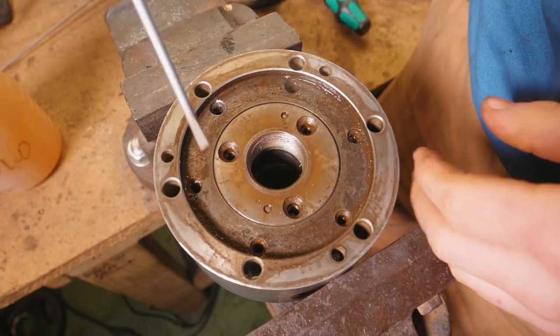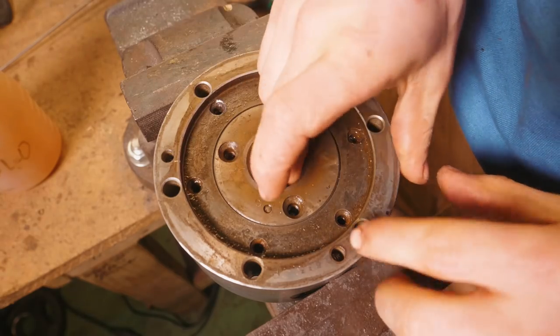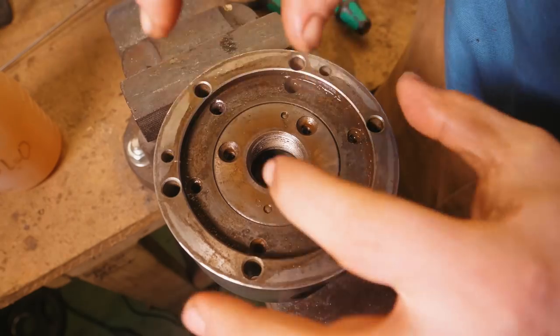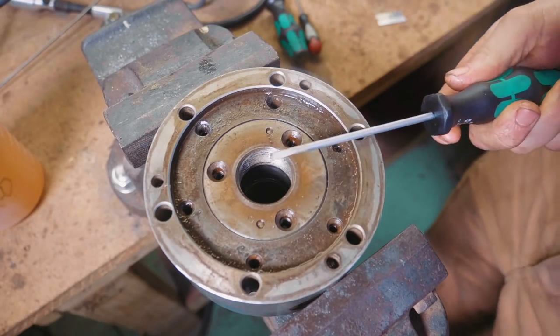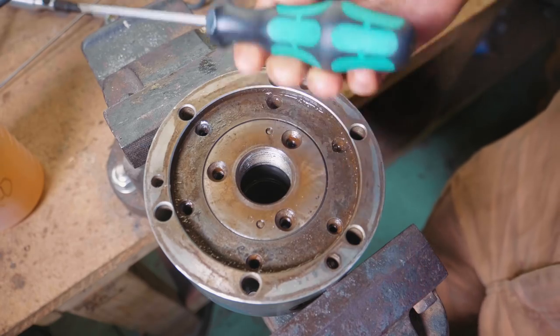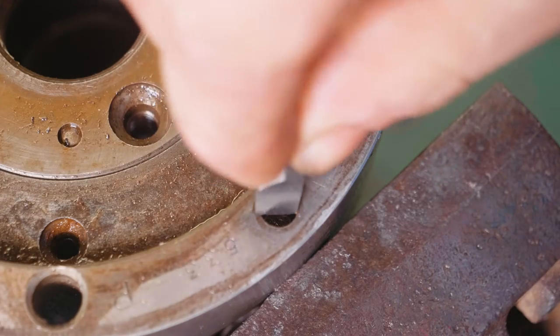None of these three screws are budging whatsoever and I have no idea what they'd be holding in. From my understanding, I just need to get this piece out of there, but I have no idea how. I've broken this little handheld screwdriver, which was brand new. This came with only one flathead screwdriver and as you can see, there's nowhere that's getting in there.